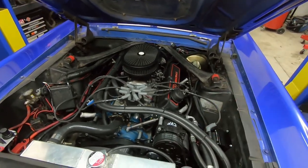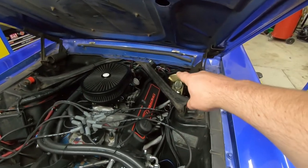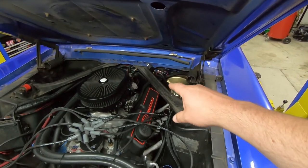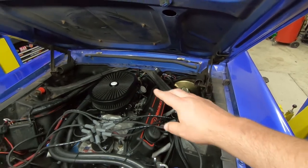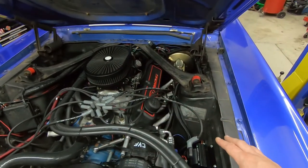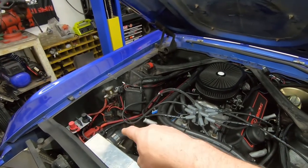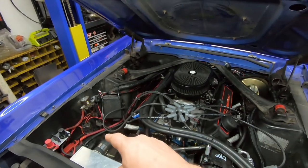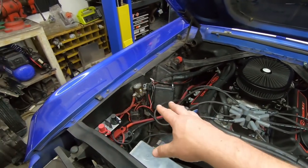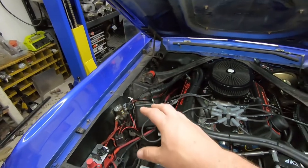In the engine bay we can see a lot of temporary wiring, and not all of it is my fault. This relay and wires here are the temporary EFI wiring I added to give the EFI a clean source of power, as well as the distributor and ignition system. You should never tie your EFI into something on the charging circuit because it's a really dirty source of power.